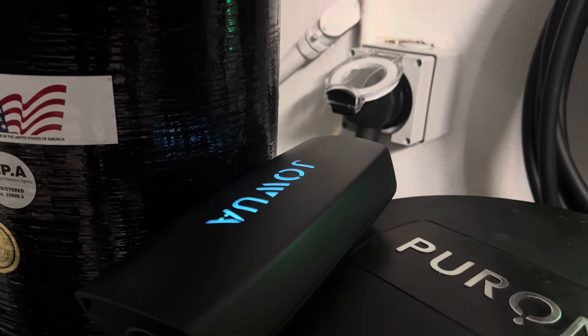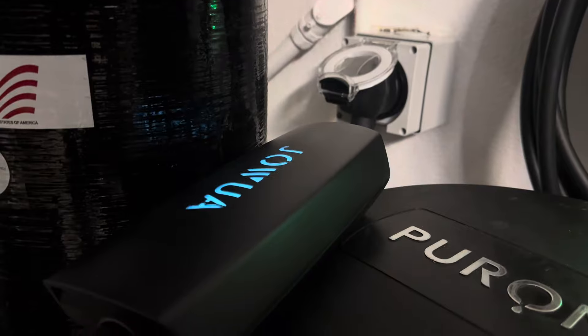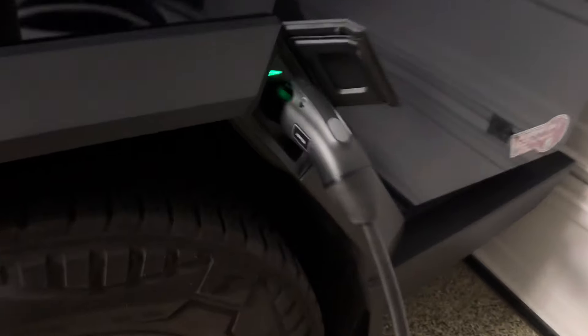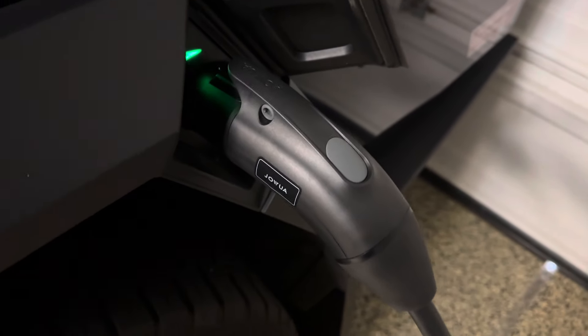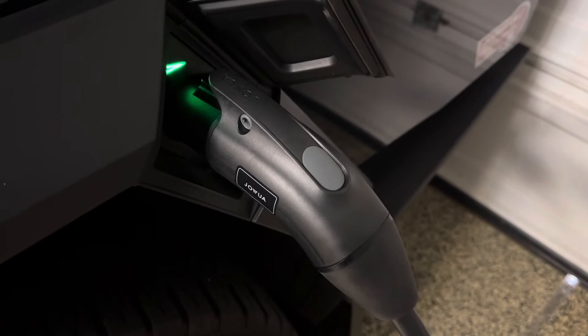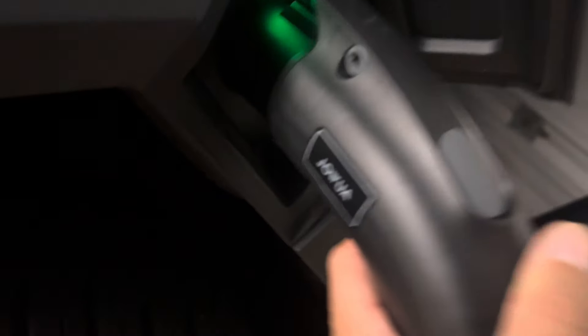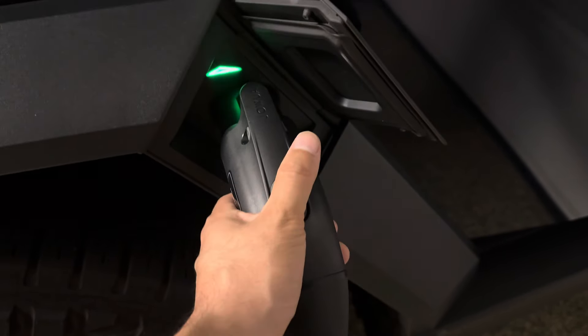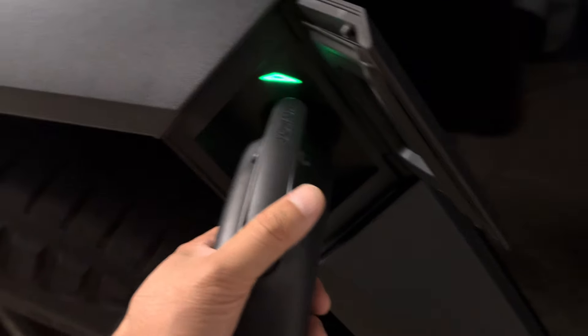If you install it outside and not in the garage — right now I am charging the Cybertruck — it does have an adapter for the J1772 to the North America standard. And you can see from Jawa, very nice ergonomic handles here.